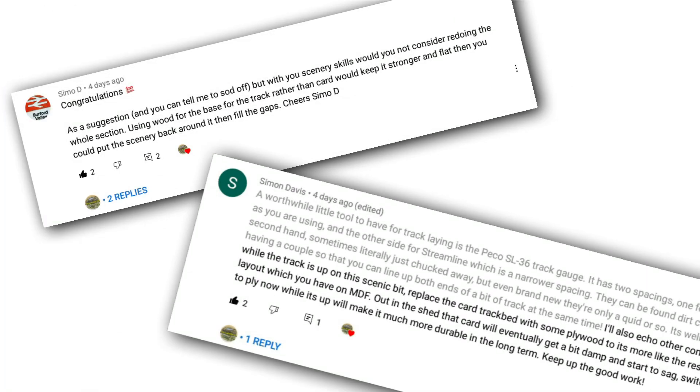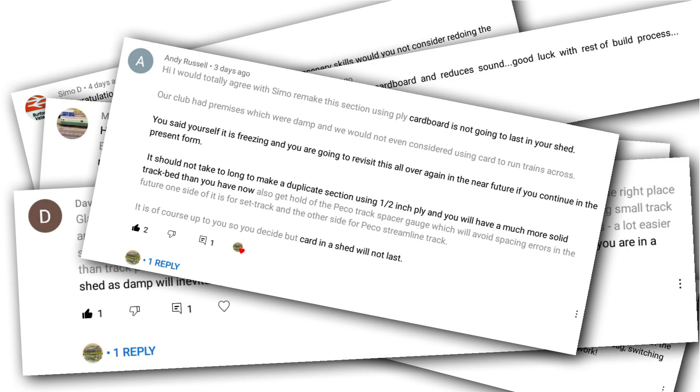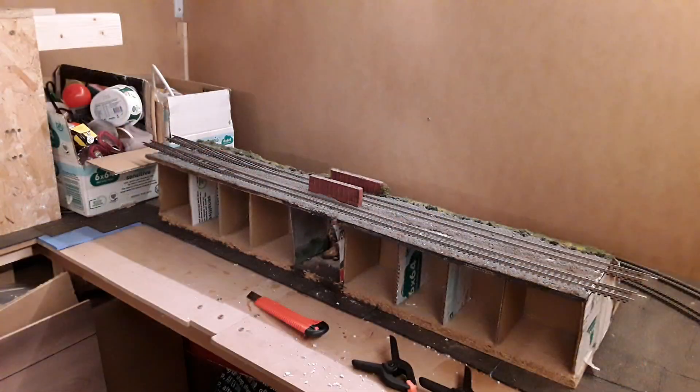I have had a lot of feedback ever since that video came out. Thank you very much for all of the feedback — I do appreciate all of the comments and suggestions. It really helps when I'm working on the layout because sometimes I get comments and suggestions about something I haven't even thought of, and it kind of steers the direction of my layout in a certain way, which is probably for the better.